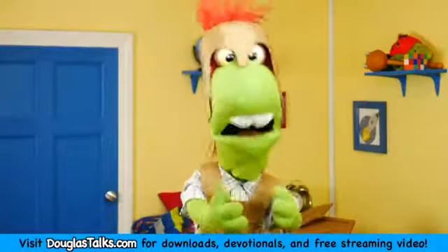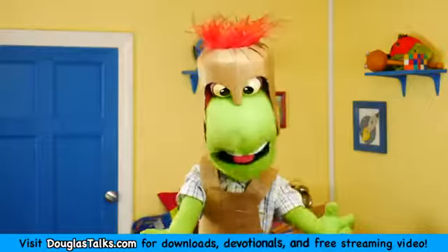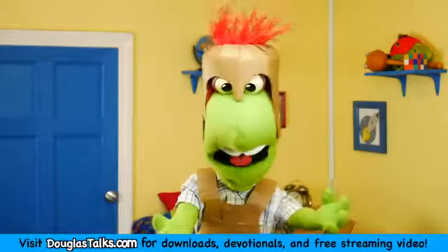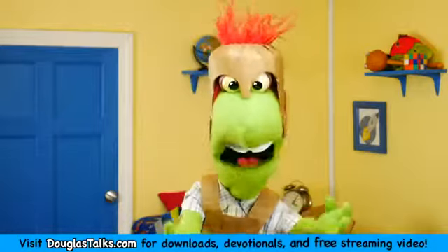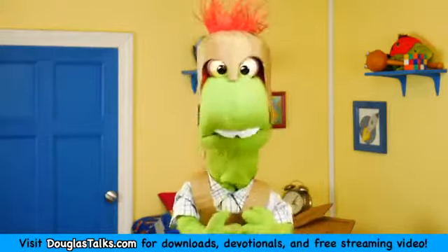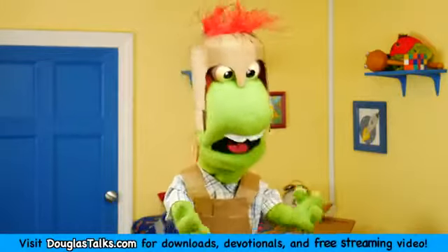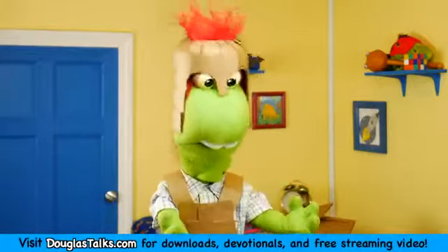Hey guys, it's me again, Douglas, and today I want to talk to you about the shoes of gospel readiness. The Bible says that we should have our feet fitted with the readiness that comes from the gospel of peace. And as you guys know, I made this armor out of cardboard to kind of illustrate the armor of God.